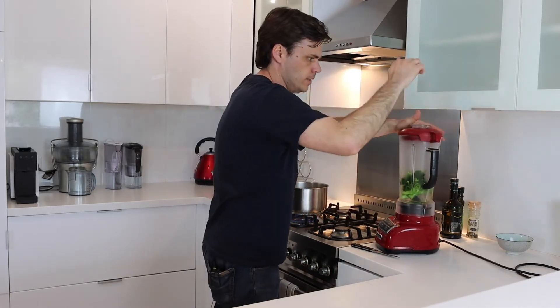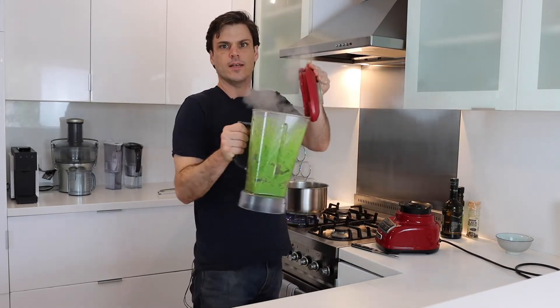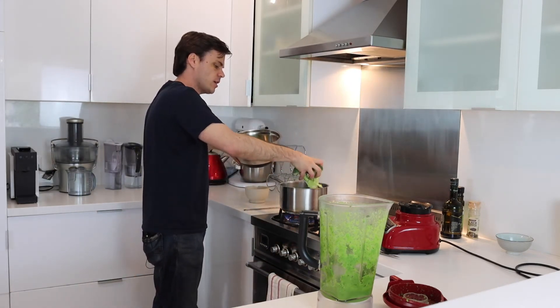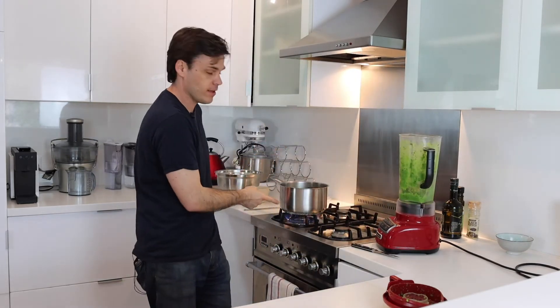That can go on. Right now you can see it's super green but also super thick, and we don't want to adjust that consistency until we've done the rest of it — because if we add too much liquid, there's no way of getting it back without boiling it down, and when you boil it down it changes the color and the flavor. We want to keep this one really fresh, so we're going to add in our next batch and repeat that until we've added it all in, then get it super smooth.